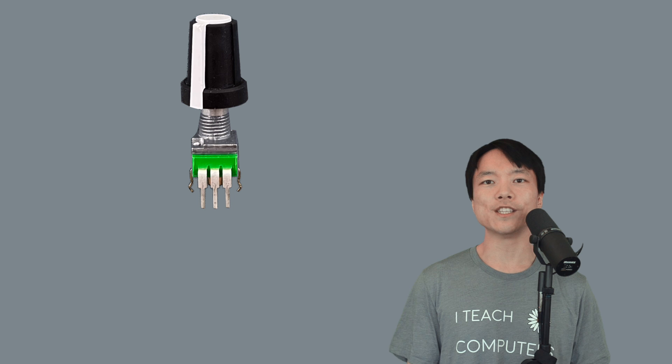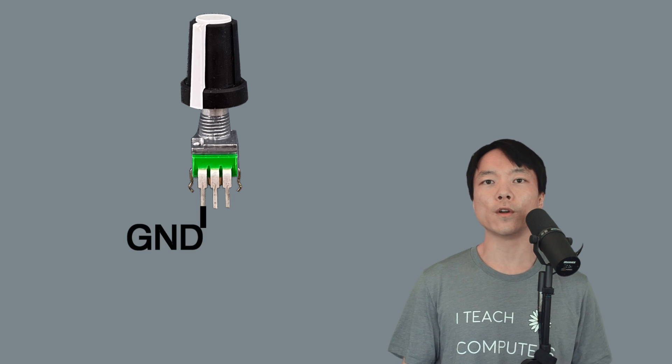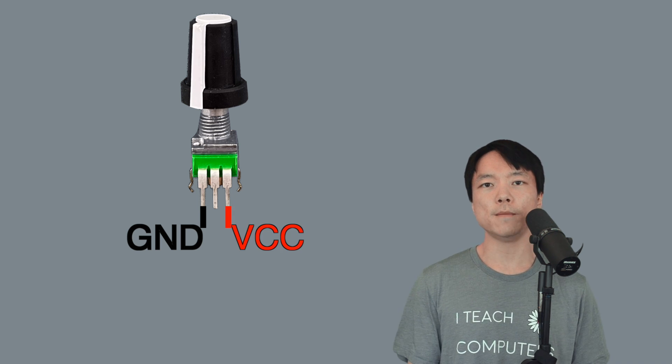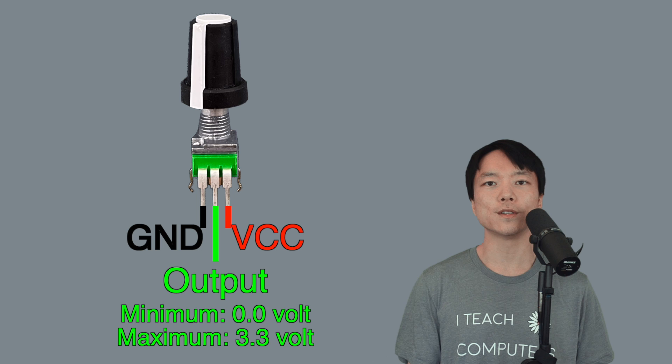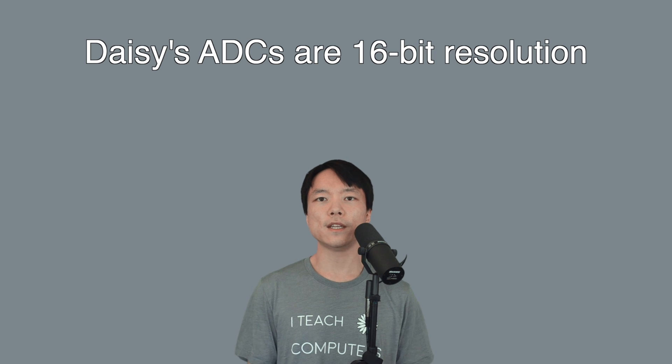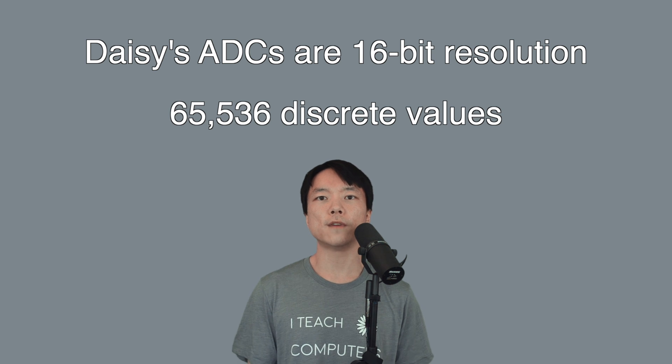Let's look at the potentiometer's pins. This pin on the left is for connecting ground, which should be familiar from our previous tutorial. The rightmost pin is the VCC pin, which we need to supply with positive 3.3V from the DAISY. Now when we twist the knob clockwise, the output value will increase from 0V to 3.3V. Because the DAISY's ADCs are 16-bit resolution, there are 65,536 discrete values between 0V and 3.3V.